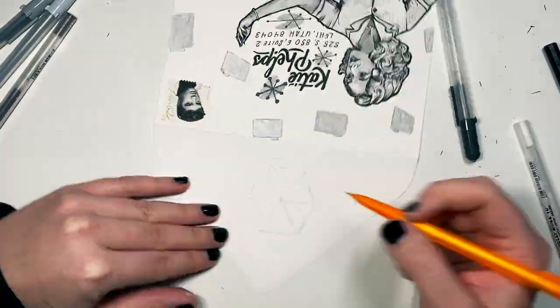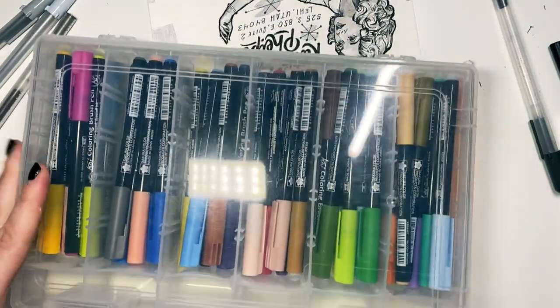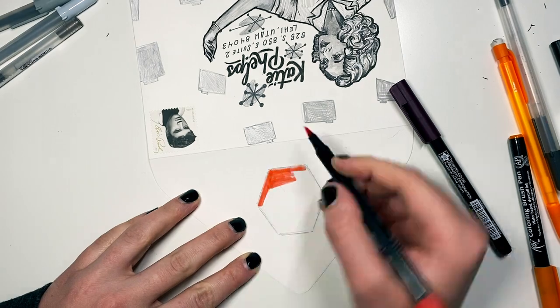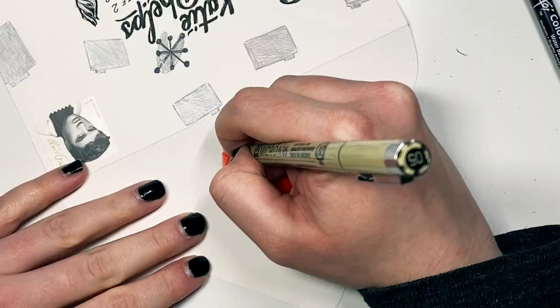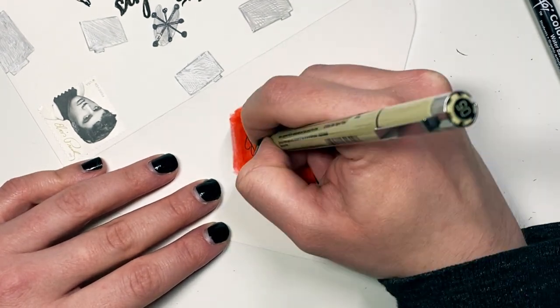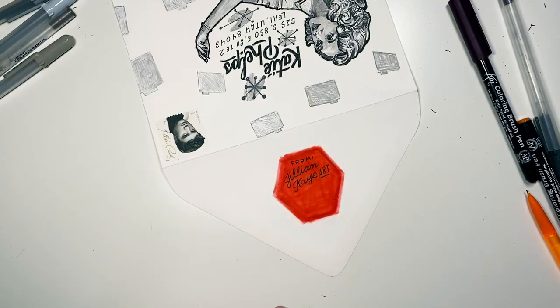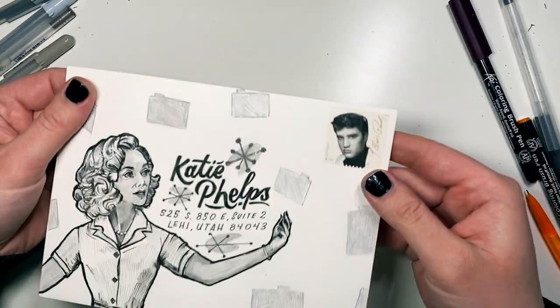I thought I'd add a pop of color here to represent the hex, so finding my brightest red and filling that in as best I can. And then I'm going to add my information here just in case it needs to get returned to me. So that is my WandaVision envelope. Thank you so much for watching — if you have any questions, please feel free to put them in the comments.